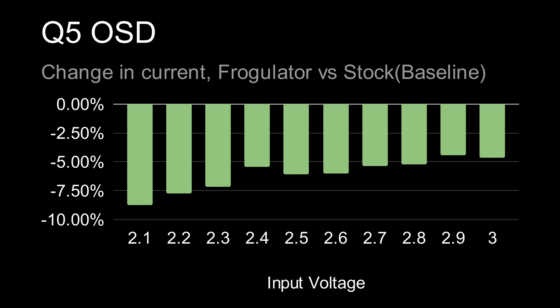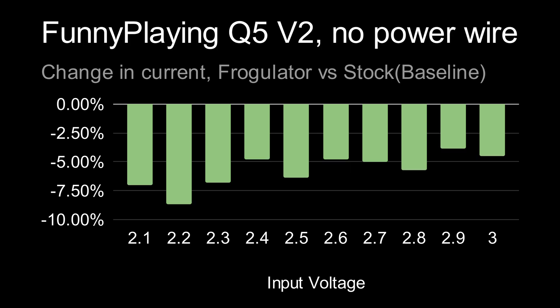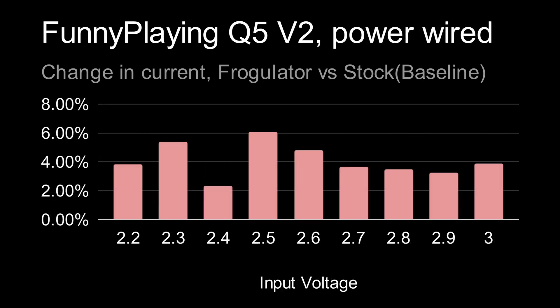For some direct comparisons to stock, the frogulator is more efficient in some cases. Specifically, we see a decrease in current of up to 8% relative to stock with the on-screen display kit, a popular choice for pocket color setups, and the Funny Playing V2 kit when not wired directly to VCC. The latter is something that's possible on versions 2.6 and up of the Funny Playing ribbon cable. In comparison, there is a small decrease in efficiency with that same Funny Playing kit when wired to VCC via the power pad on the ribbon, which gets you some extra screen brightness. This drop is likely due to the screen kit taking over DC regulation from the system regulator for the screen voltages, thereby dropping the TPS-61202 chip used by the frogulator out of its ideal output current zone. So choose the regulator that's right for your setup.